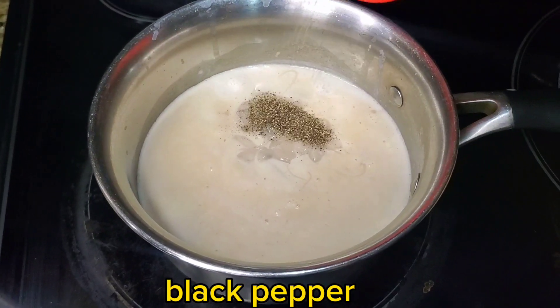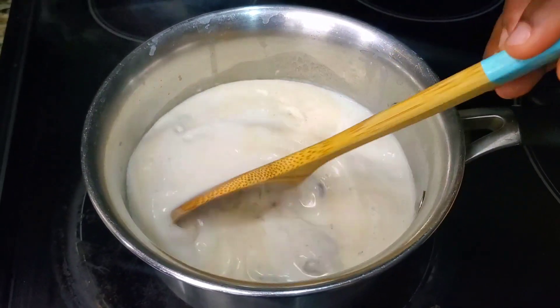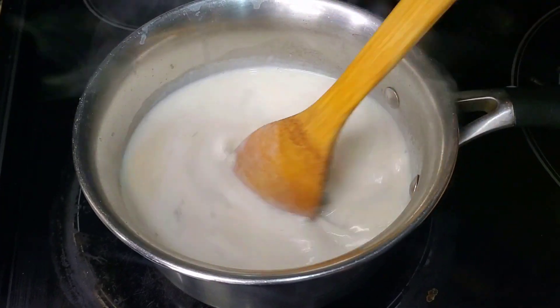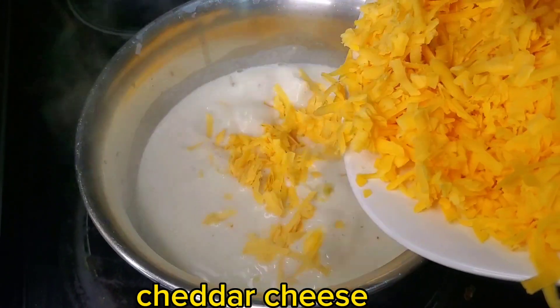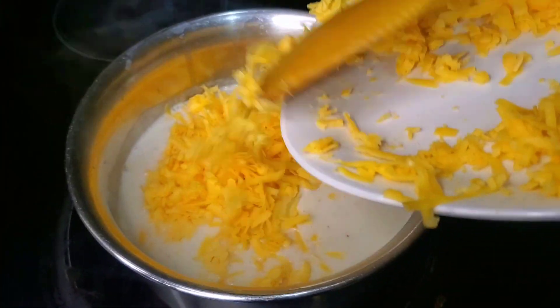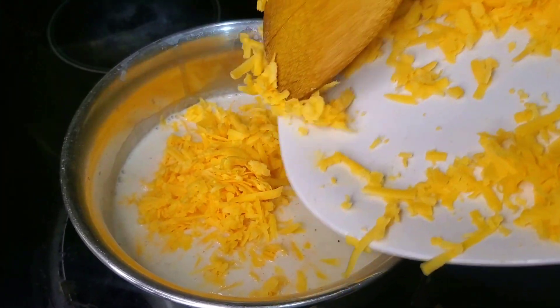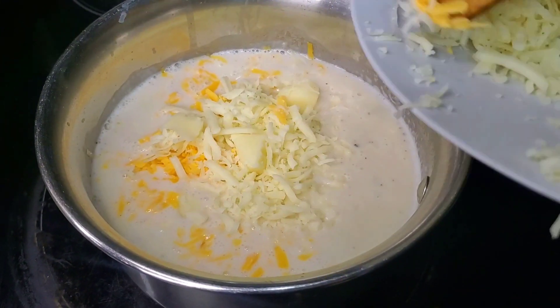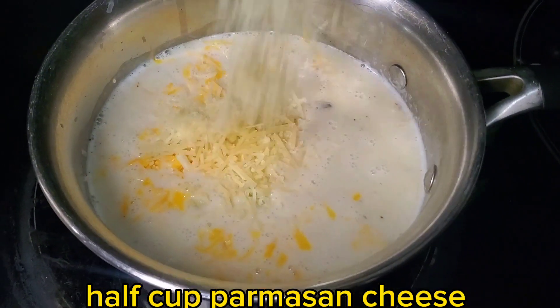Black pepper, cheddar cheese, mozzarella cheese, 1 cup parmesan cheese.